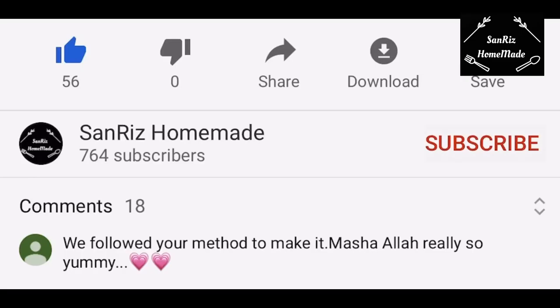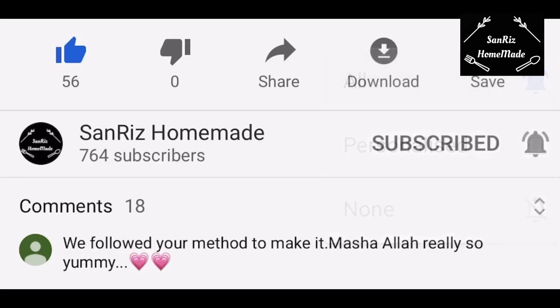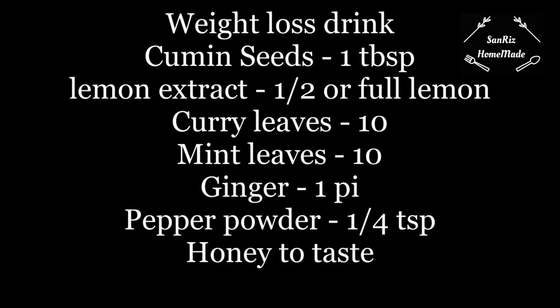If you want to subscribe to my channel, please press the subscribe button and press the bell icon to get our new updates. Let's see the weight loss drink.